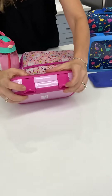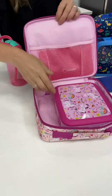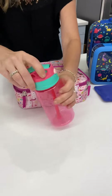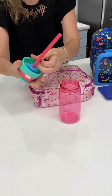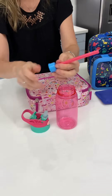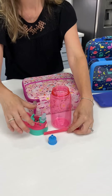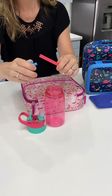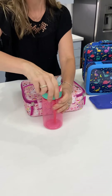Let's see how it clicks easily. Put that in the bag. The last part of the set is the water bottle — and that's how it opens. For cleaning, you just take all the bits apart, and we always recommend washing by hand.